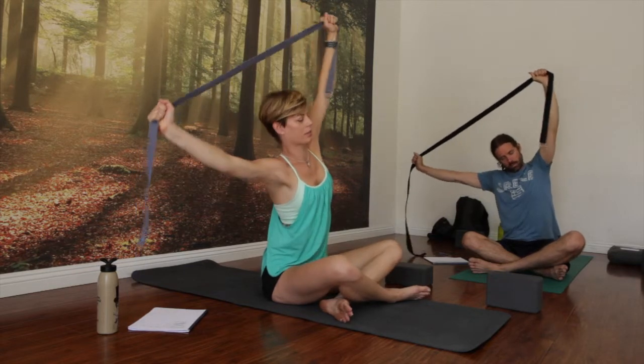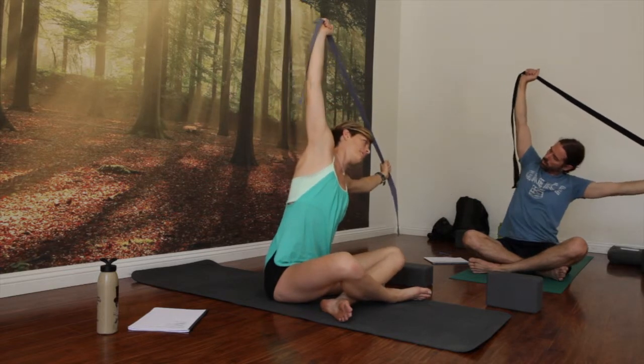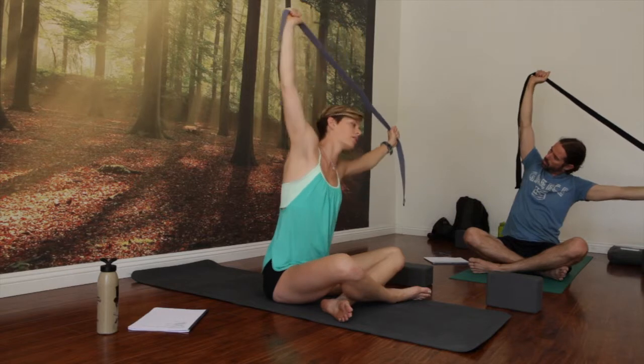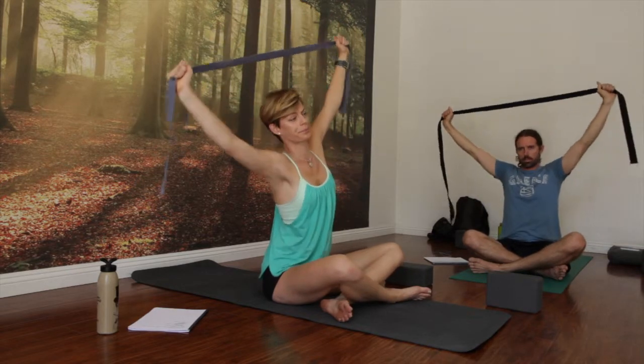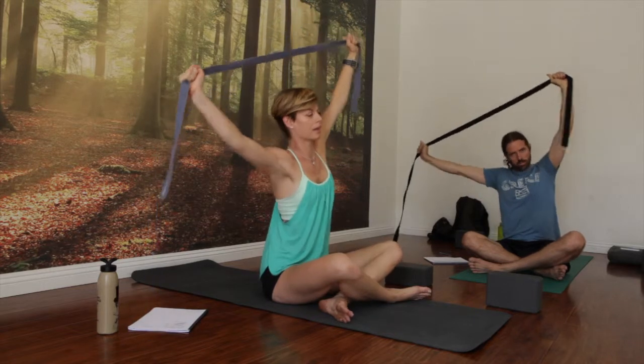Inhale back to center, and exhale to the side — so opening up the serratus anterior and a little bit into the lats. One more time: inhale, center. Exhale, right. Inhale, center. Exhale, left.